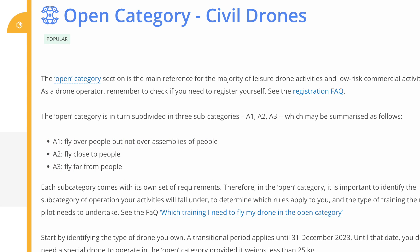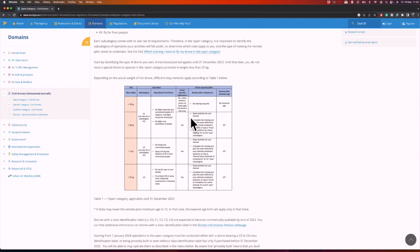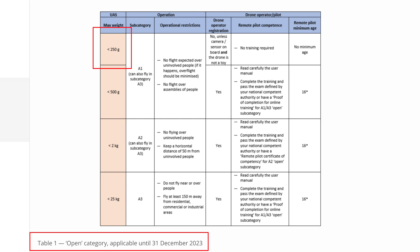Because none of the sub-250 gram drones released so far carry a class identification label, we have to look at the first table listed on the EASA website. This table clarifies what is allowed with our sub-250 gram drone until the 23rd of December 2023. From the beginning of 2024, if the drone does not carry a C0 label — not to be confused with the CE mark — it automatically becomes a legacy drone.